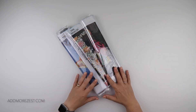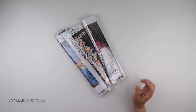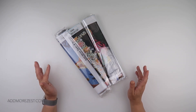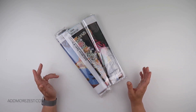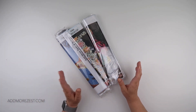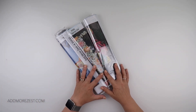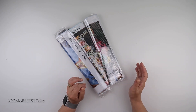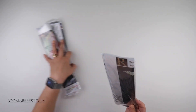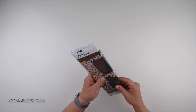Hi and welcome to Add More Zest with Diamonds. My name's Rebecca and I'm happy to share with you today some items from Koo Deals — they were kind enough to let me go browsing on their website. I've got a selection of a few diamond paintings here to share with you all, so let's start with the partial.